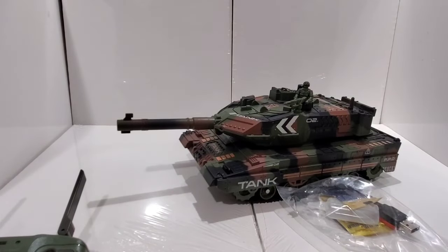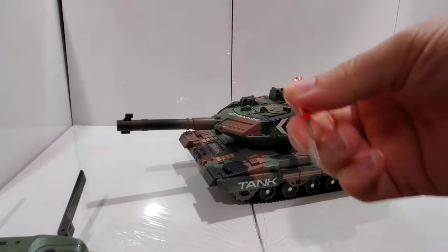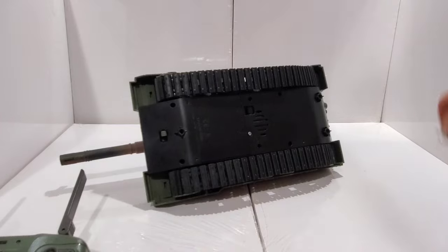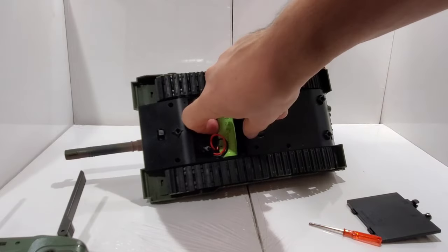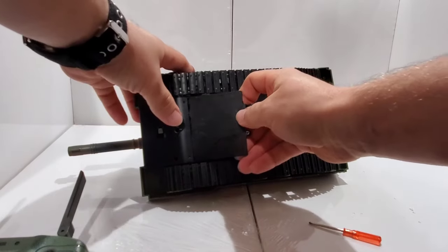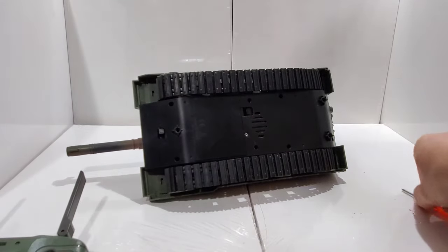We also have some tools — this little screwdriver. I was not able to open this with the small screwdriver so you might need a bigger one, because there is a battery compartment. Here's the battery — it's pretty big, it's 3.7 volts. You connect this, and there's an on/off switch right here.